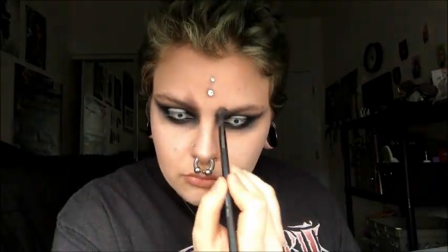I'm going up pretty far into my hairline almost, bringing it up through my eyebrows — which is why I don't have eyebrows on — and kind of creating this dark shadow look underneath my eye.